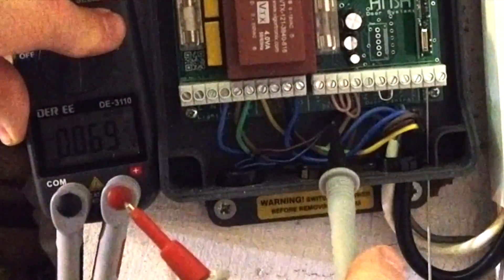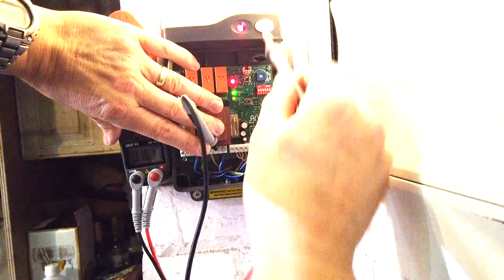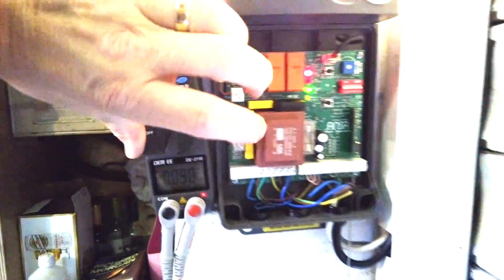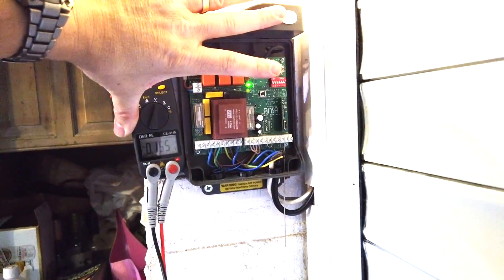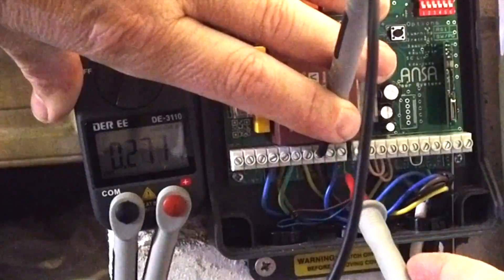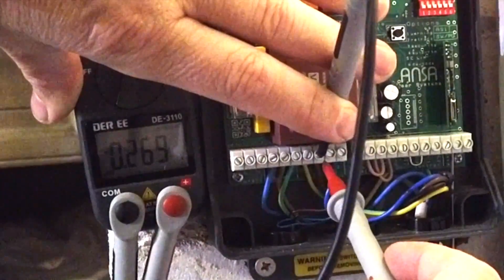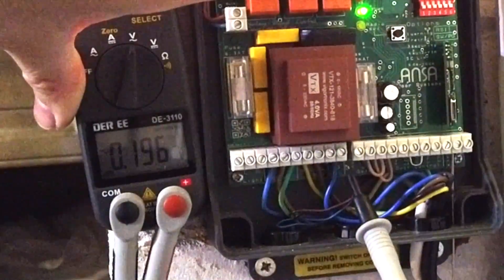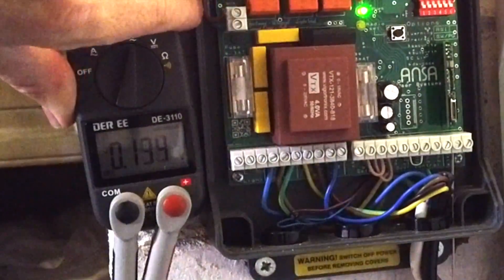We can check the motor control output. We've got earth and then power out of these three - two lives and a neutral - depending on which way it's going to go. Just make sure you move the camera out of the way of the door before you operate it. When it's going up you get 240 volts through that one, and when it's going down you get 240 volts through this one. The circuit is between the neutral and then they become positive either way depending on which direction.